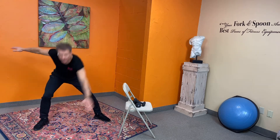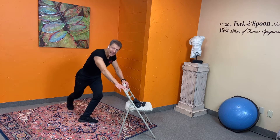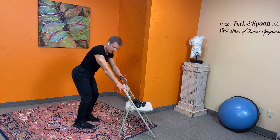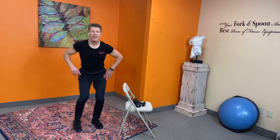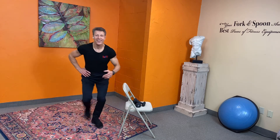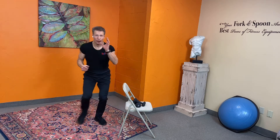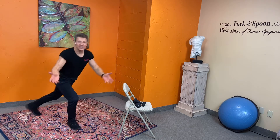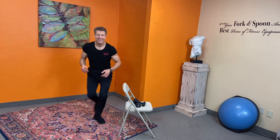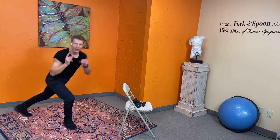Now let's do our skaters — you're just gonna bring it back, sort of like a curtsy. If you need a chair, that's fine. The only one who can tell you you can't do this is you — and guess what, you don't have to listen! Watch that negative mind chatter. You can do this — and it's going to help you through the holidays and beyond. Release.